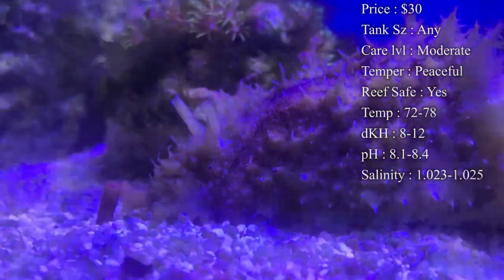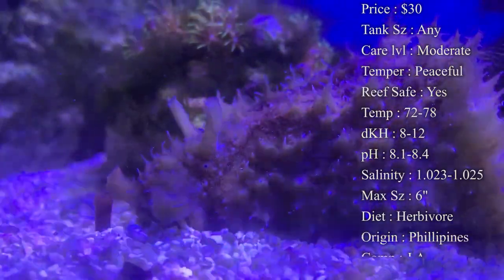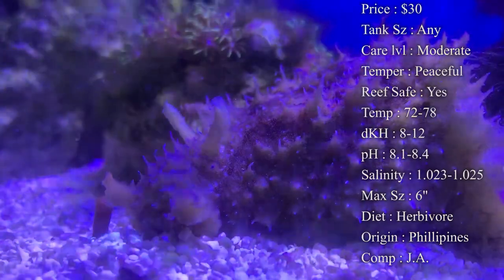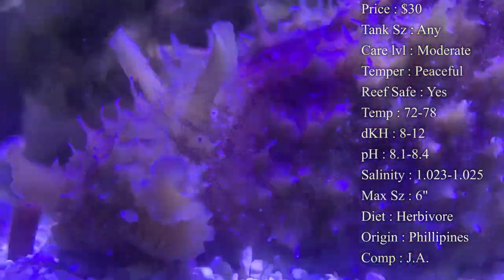Temperament — they are a very peaceful cleanup crew guy to have. Reef compatible — yes, they will not mess with any corals. The worst they would do is walk past them and maybe knock them over, but other than that, you don't have to worry about them going and eating on them. None of that's going to happen.